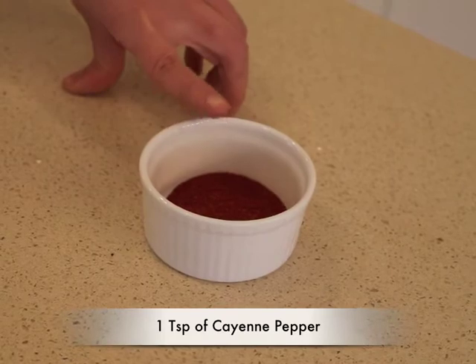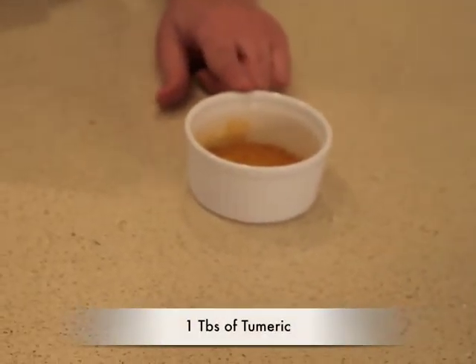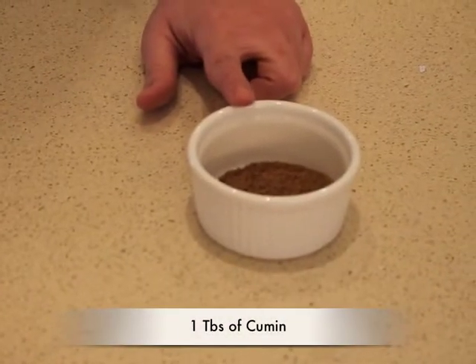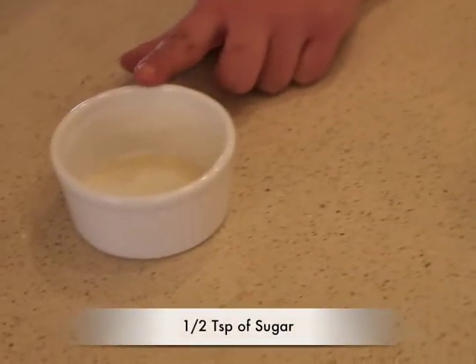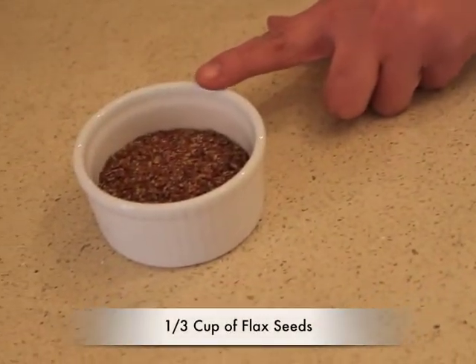A teaspoon of cayenne pepper, a tablespoon of turmeric, a tablespoon of cumin, two tablespoons of salt, half a teaspoon of sugar, and a third of a cup of flax seeds.